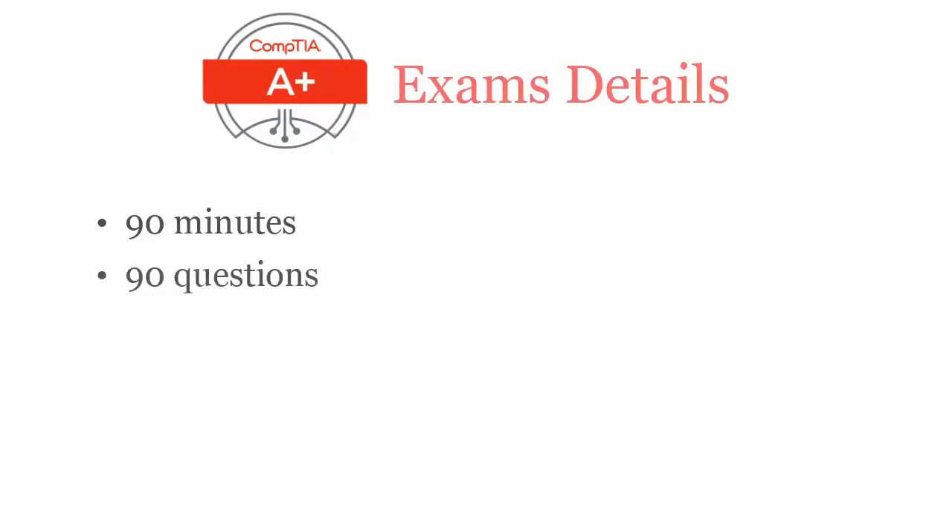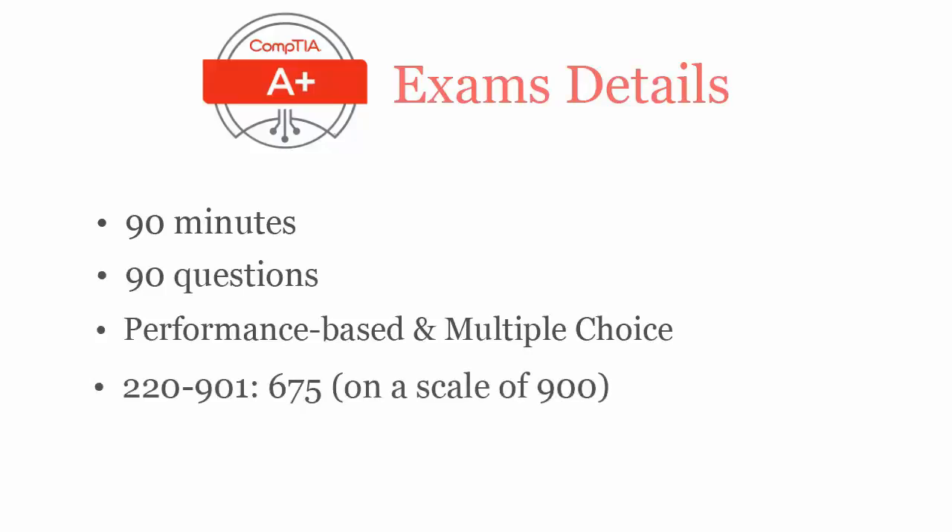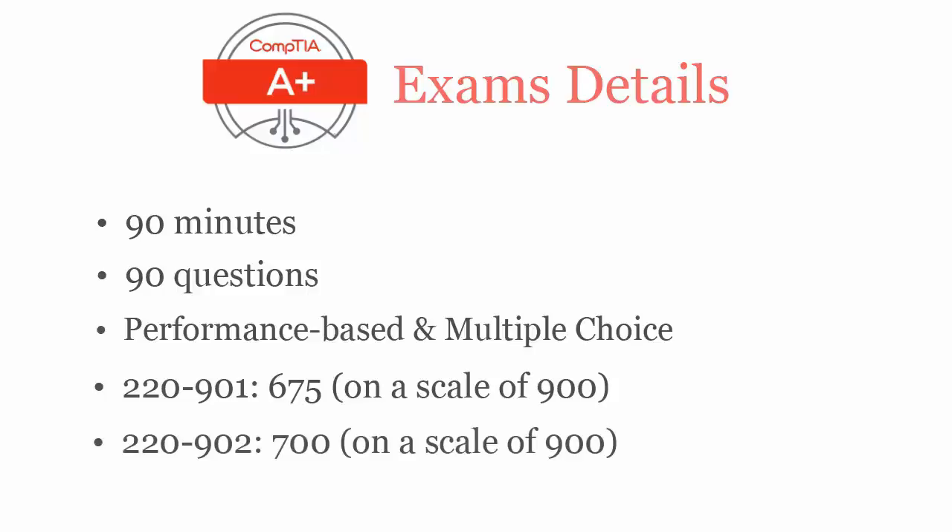In 90 minutes, you have to complete 90 performance-based and multiple choice questions. To pass CompTIA A-plus 220-901 exam, you have to score at least 675 out of 900. And for CompTIA A-plus 220-902, you require a passing score of 700 out of 900.